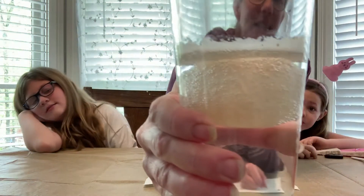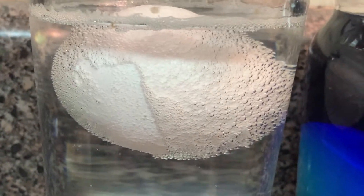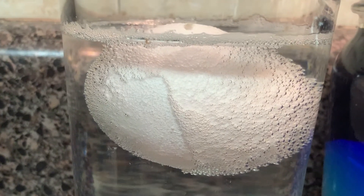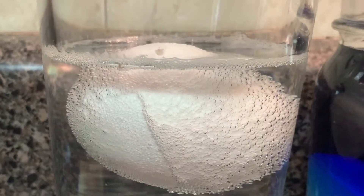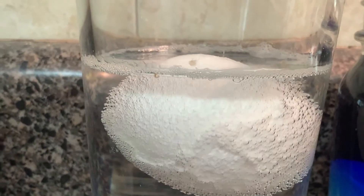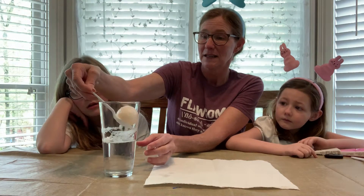I took some video of it yesterday that I'm going to share with you where you can see all the bubbles. Yesterday it looked like the bubbles were coming off in sheets — look, it's like the bubbles are coming off in layers! It's going to be the coolest experiment. It won't be squishy until tomorrow — this is called the rubber egg experiment.